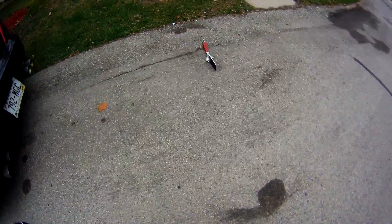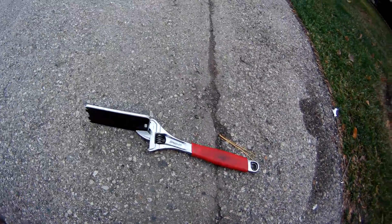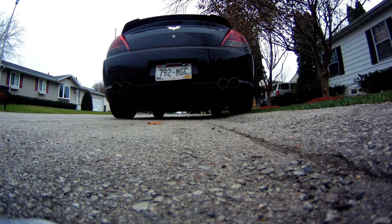This is going to be a cold start. I didn't drive my car for a whole week because my dealership wanted me to drive a loaner for a week. Alright, cold start.